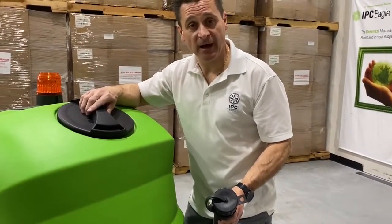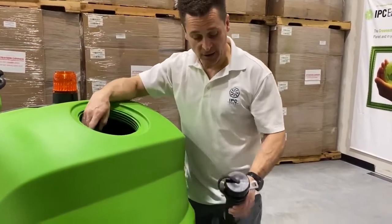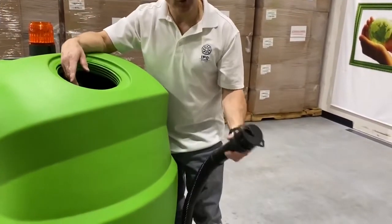The recovery tank is 45 gallons. You have a lid that you can remove to go ahead and clean out the unit, and a dump hose to get rid of the dirty water.